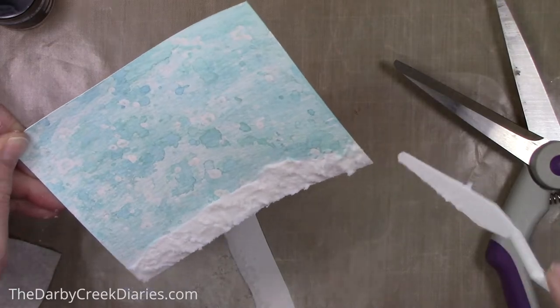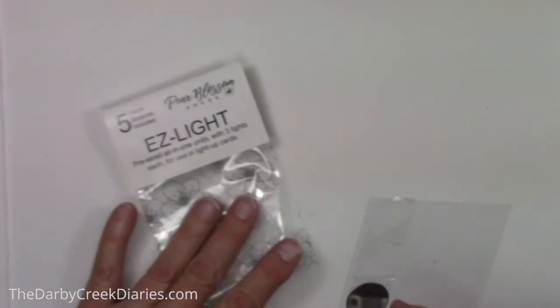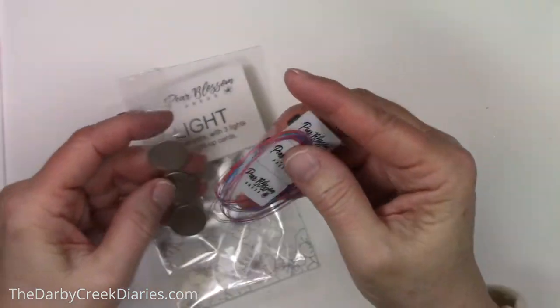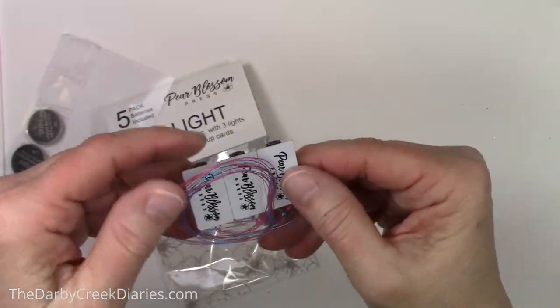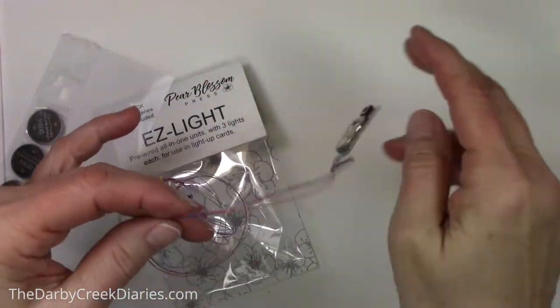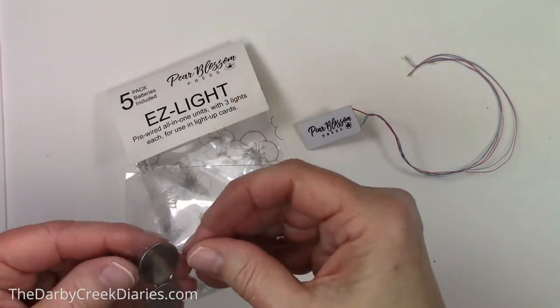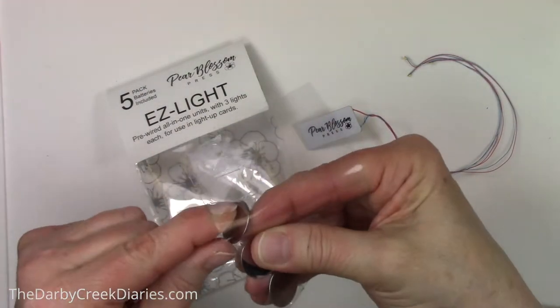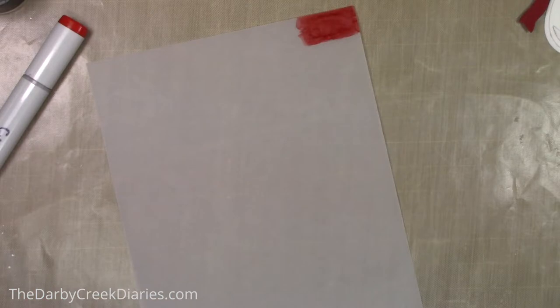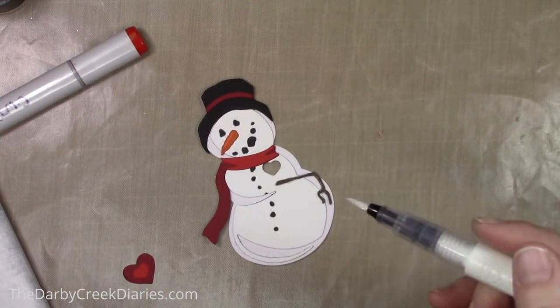Now we're going to jump back to the snowman. I'm using Pear Blossom Press Easy Lights and they are super easy — it's all put together, you don't have to lay the circuits. This was a pack of five and you just pull one whole thing out and one of the batteries — easy peasy lemon squeezy. Off camera I took a Copic red marker and colored a corner on the vellum — we'll get back to that in a minute.